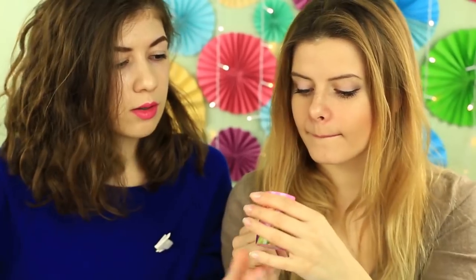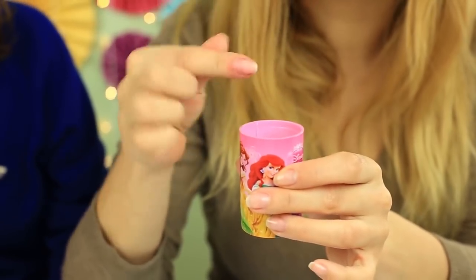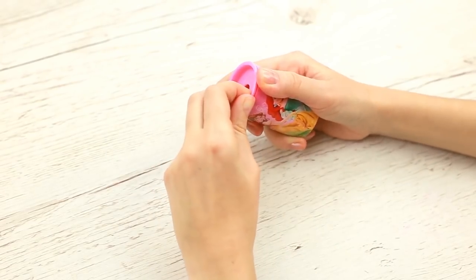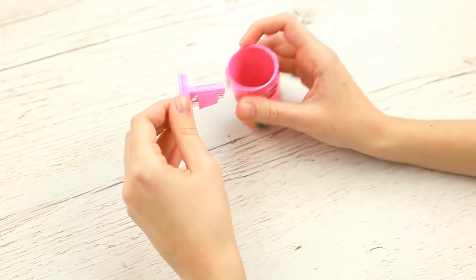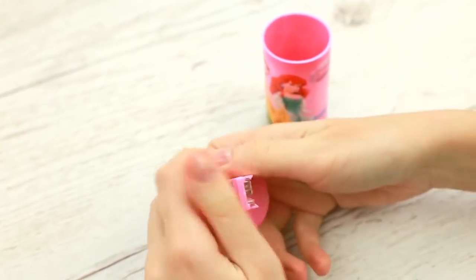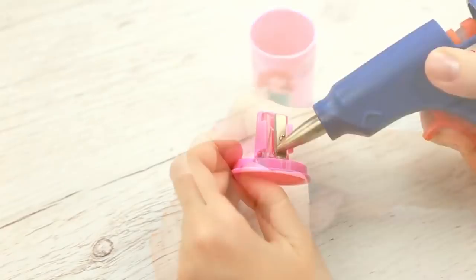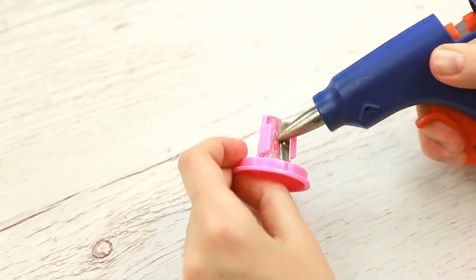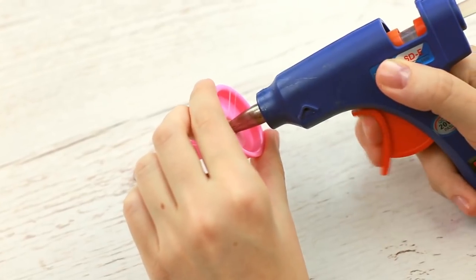Do you need to fix a smudged nail? Make a DIY nail polish remover jar to solve your manicure problems quickly and easily. Take a big pencil sharpener — better choose a metal container or thick plastic of good quality. We don't need the sharpener itself, only the container. If you fail to remove the sharpener, cover it with hot glue and pour the glue in the hole.